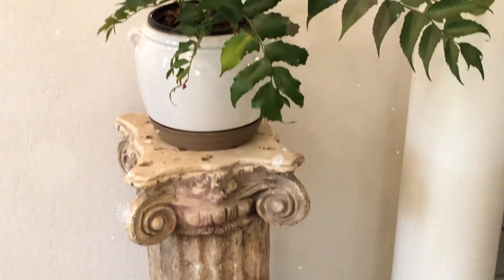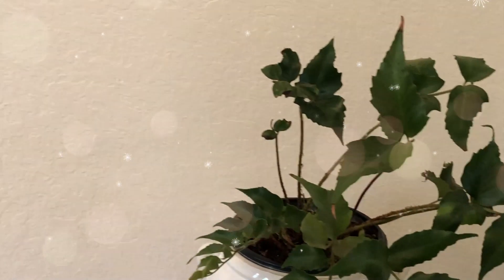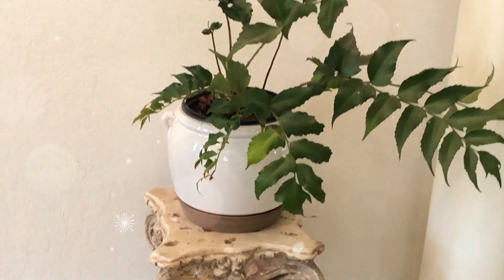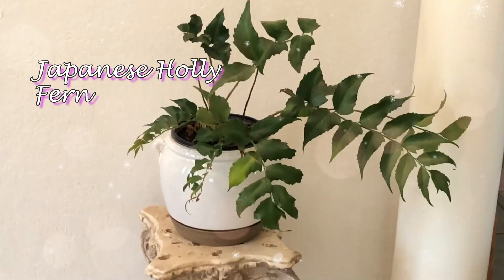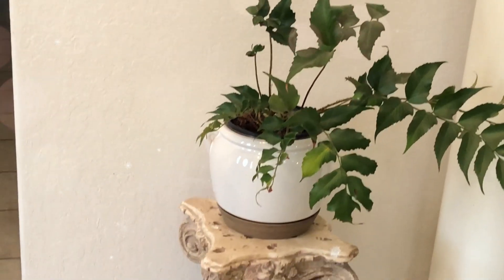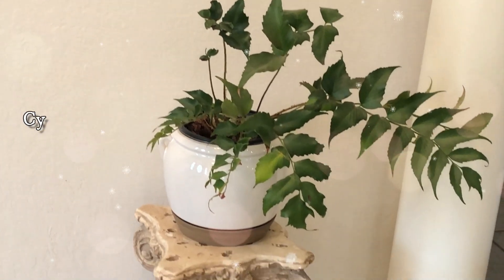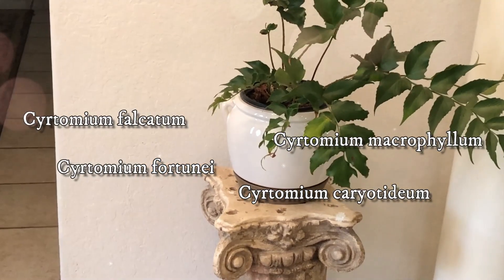Today we will talk about the beautiful Japanese holly fern. I'm giving my poor plant some care and helping it get better. Cyrtomium, commonly known as holly fern, is a group of over 30 species that are native to Asia and Africa. Over here in the US, only four species are commonly available to gardeners.